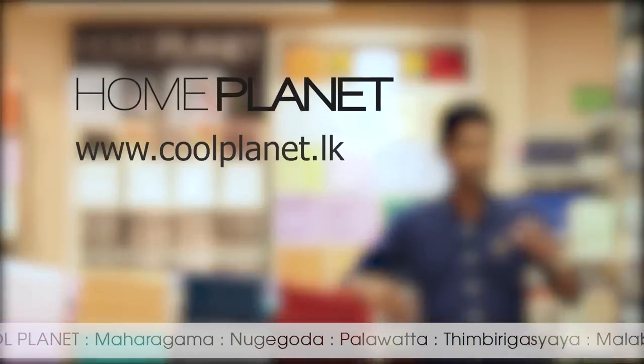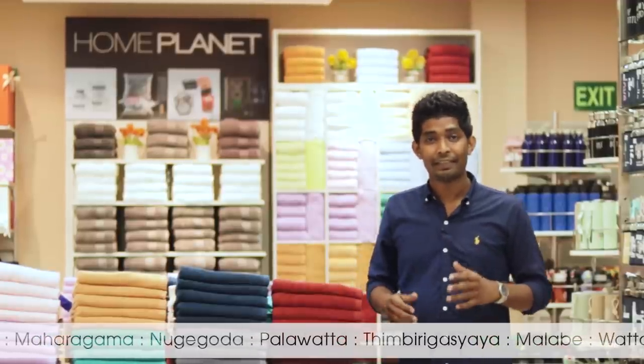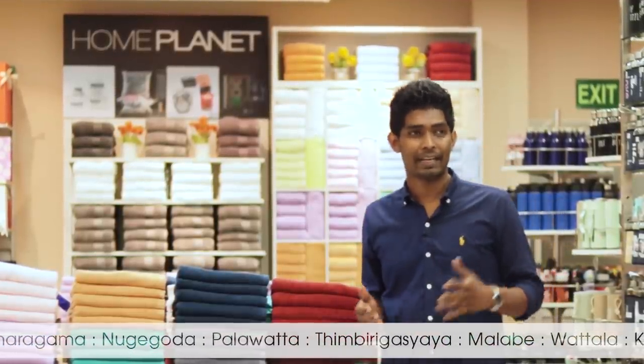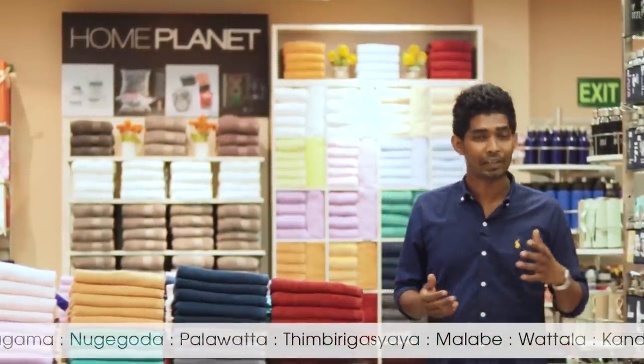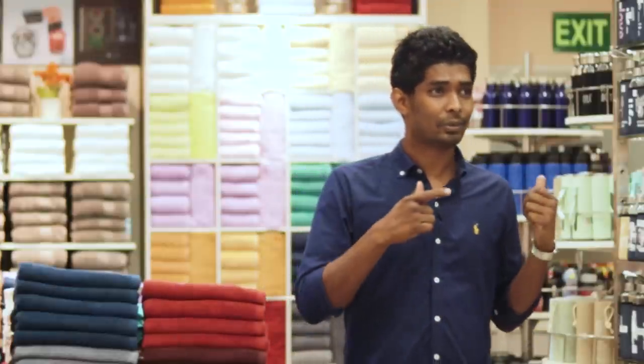We also have the Home Planet department in Cool Planet. If you have a gift voucher, you can use it here. You can also find accessories. If you enjoy videos like this, you can watch a short episode of Shop with Laira in one minute.